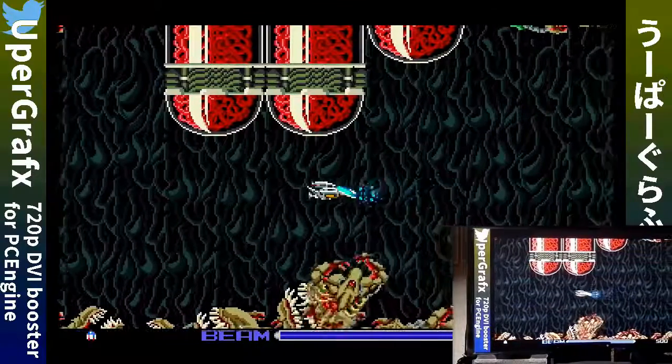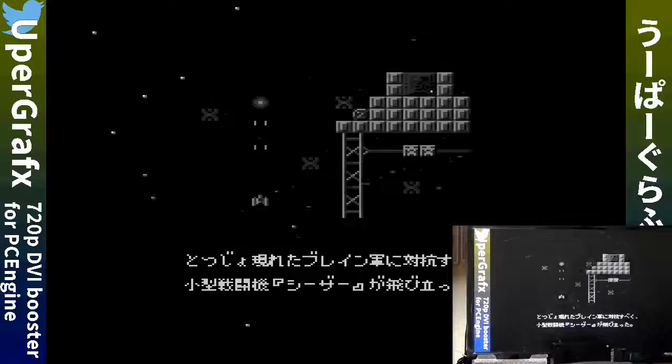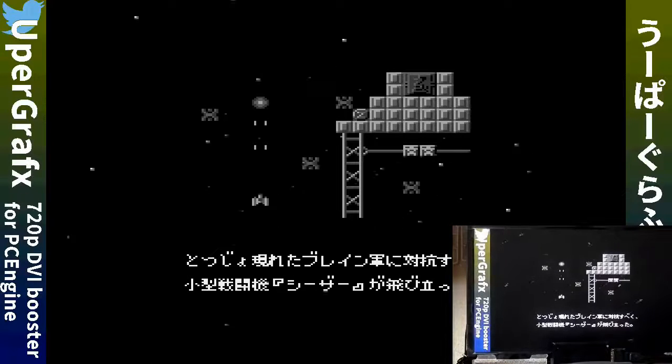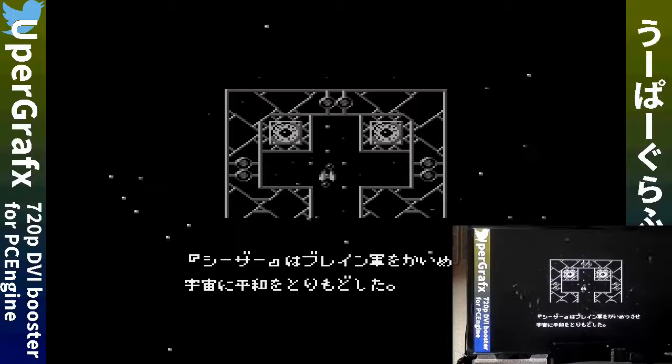It is a hefty price, but if the PC Engine and Core Graphics are the only retro systems you play, or you have money to burn and you're looking for something to add to your collection, this may very well be the thing for you. Playing on a modern TV is the biggest advantage here.